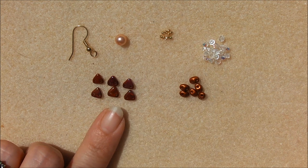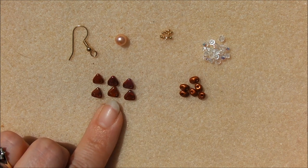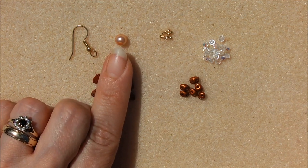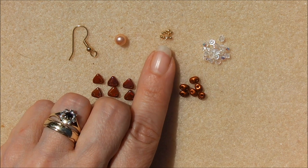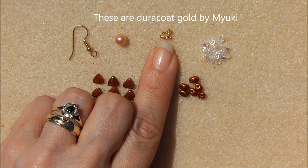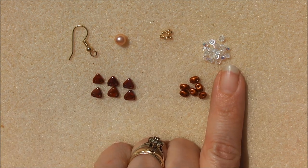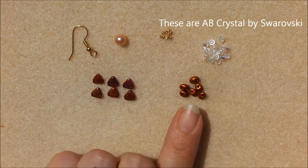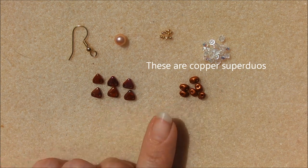For a pair of earrings you need 12 triangle beads — these are bronze luster iris opaque red. You need two 6mm rounds; this is a Swarovski round, kind of salmon pink. You need 20 15-aught seed beads, 36 in total 3mm bicones or 8-aught seed beads, and 12 super duos. The 3mm bicones can also be swapped for 11-aught seed beads, which pop out a bit more.